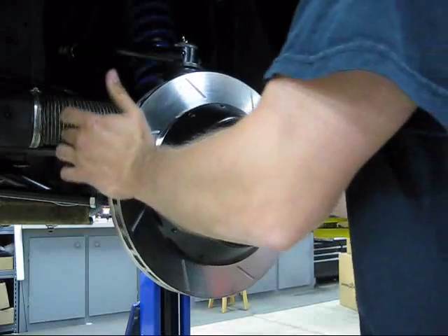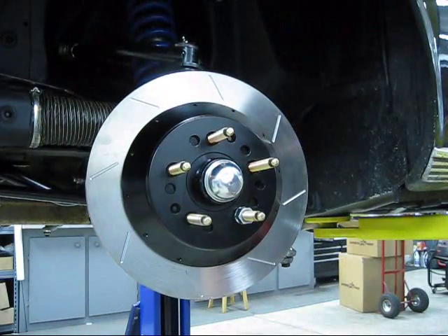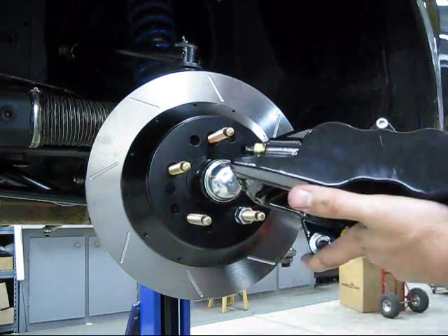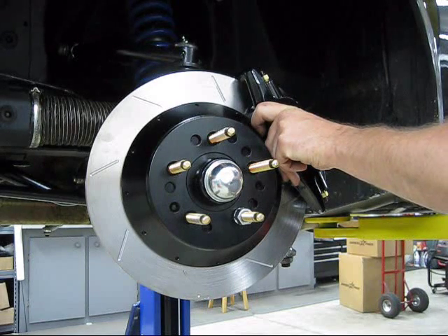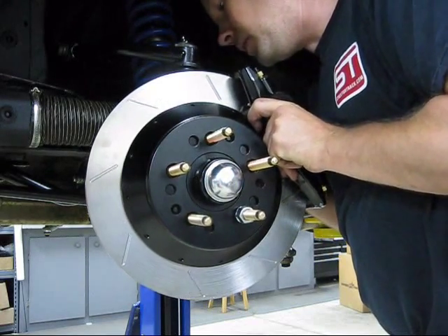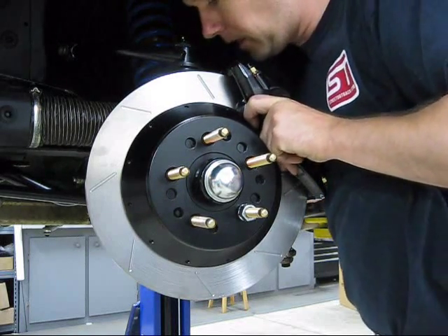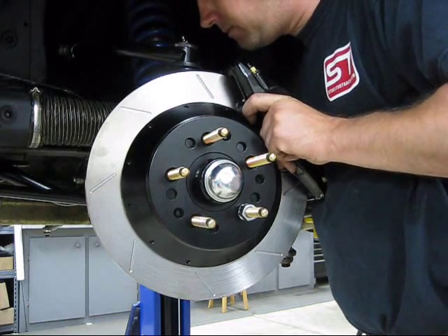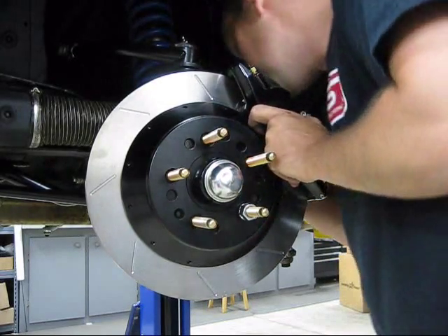Next up is the caliper install, which is a piece of cake. Put a dab of red Loctite on the bolts that hold the caliper on. Simply slip the caliper over, line up the caliper mounting ears with the holes in the bracket, and tighten them up.